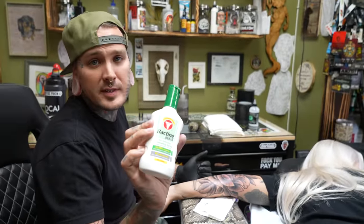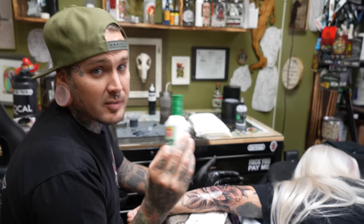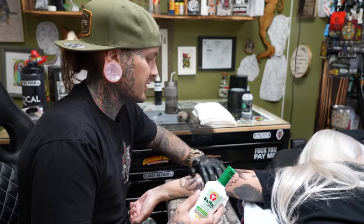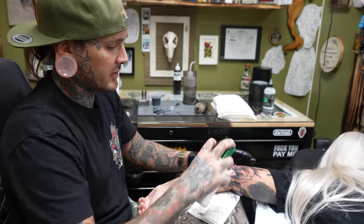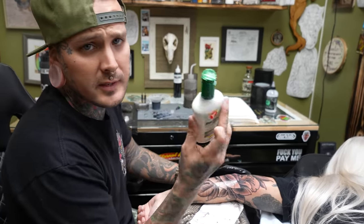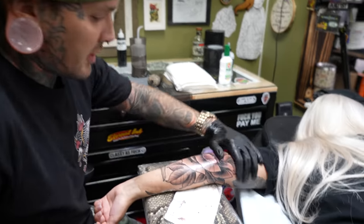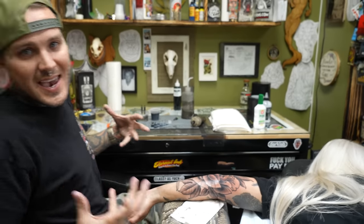A little trick I like to do for my clients — Bacitine. You can get this at Walgreens, CVS, or Rite Aid. Bacitine has 4% lidocaine in it, so it helps numb the area — great for doing white highlights because that's always the worst for clients. It also helps get the redness away and chills out the skin. Even if your tattooer doesn't use it, you can go online, buy some, bring it to your appointment. I'm gonna spray it on, wrap it with saran wrap, let it sit for about 10 minutes, then put the white highlights in.